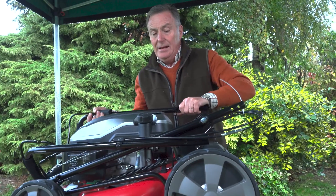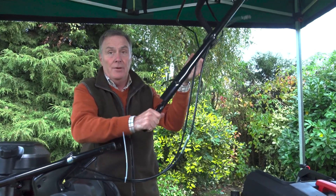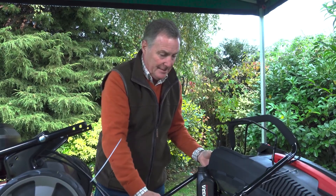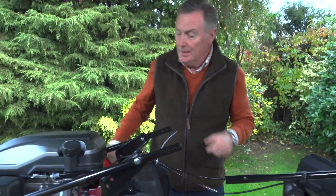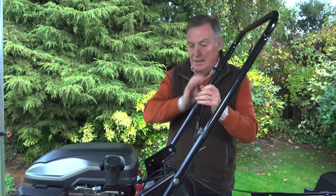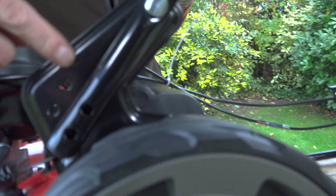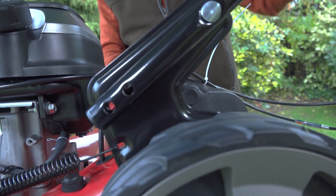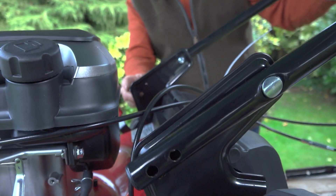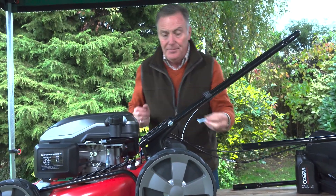Now we can assemble it. I'm going to lift this out of the way — it's already partly done. This is going to be the top of the handlebars. This one has already been partially assembled, so it just pulls around into position. Notice on the side there are two holes: a high and a low setting. If you're tall you'd have it on the high; if you're not so tall, you'd have it on the low.